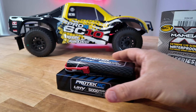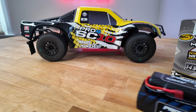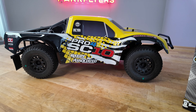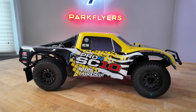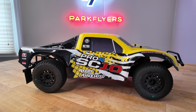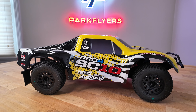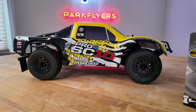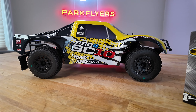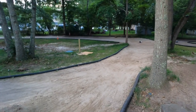It weighs very little, which is going to aid in keeping the truck light so it can jump and handle very well. It's not a secret that this is definitely a crowd favorite. This car will out-handle and out-perform anything from Traxxas and Arrma. I do sell more of those cars — more Arrma and more Traxxas by volume — but if you just want to be honest, this car is going to jump better and handle better.